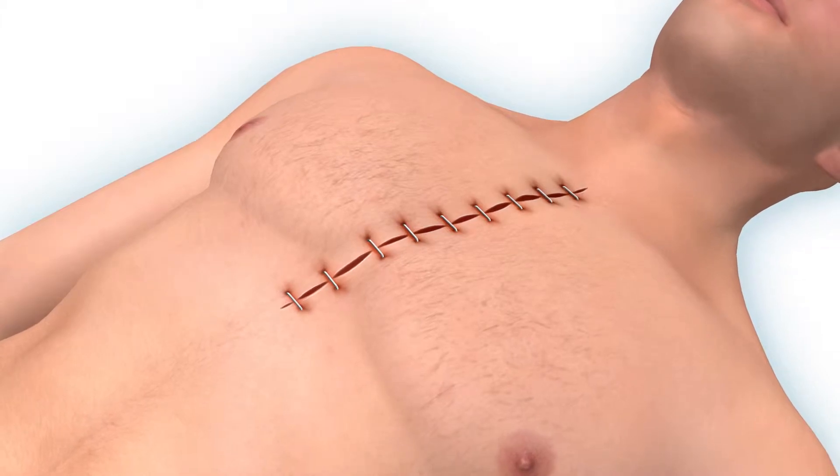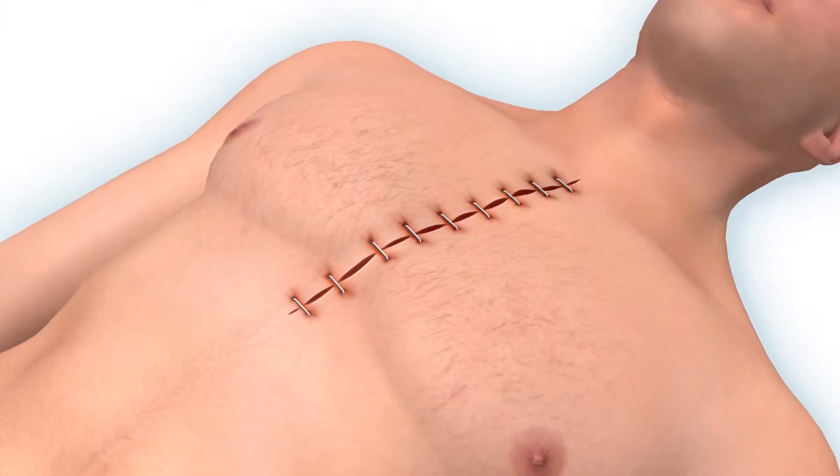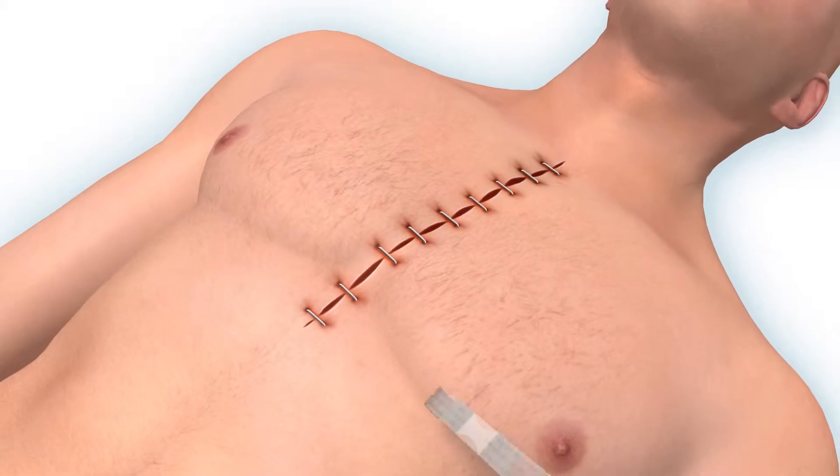Closed wounds under high tension are susceptible to pain, inflammation, dehiscence, and hypertrophic scarring.